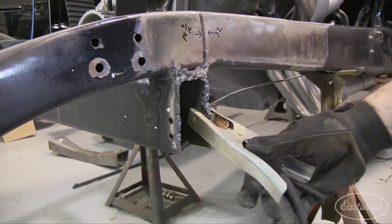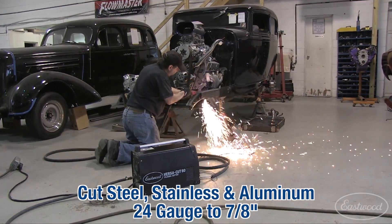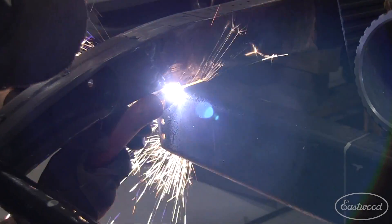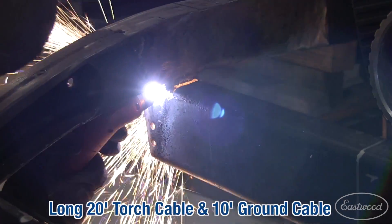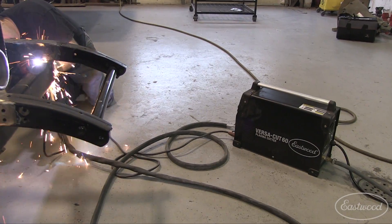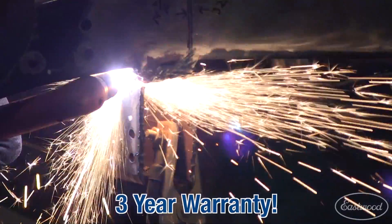The Eastwood VersaCut 60 will easily slice through steel, stainless, or aluminum from 24 gauge to 7/8ths thick. It runs on 220 volts, has a 20-foot torch cable and a 10-foot ground cable to allow you to easily move around your project car without moving the unit. Plus it's backed by Eastwood's no-hassle 3-year warranty.